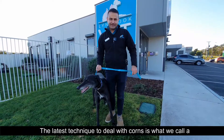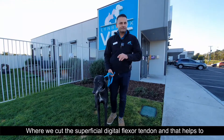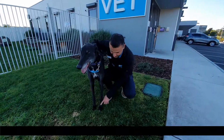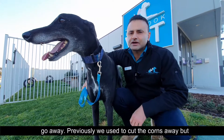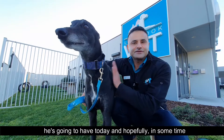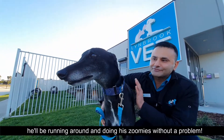The latest technique to deal with corns is what we call a superficial digital flexor tenotomy, where we cut the superficial digital flexor tendon. That helps to reduce the pressure on the digit, which will then help the corn to go away. Previously we used to cut the corns away but that wasn't found to be very effective. This is the procedure he's going to have today and hopefully in some time he'll be running around and doing his zoomies without a problem.